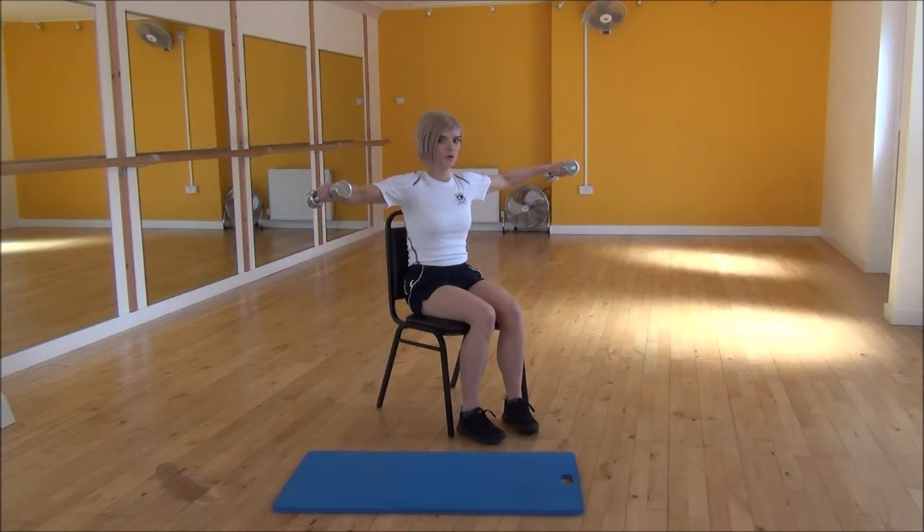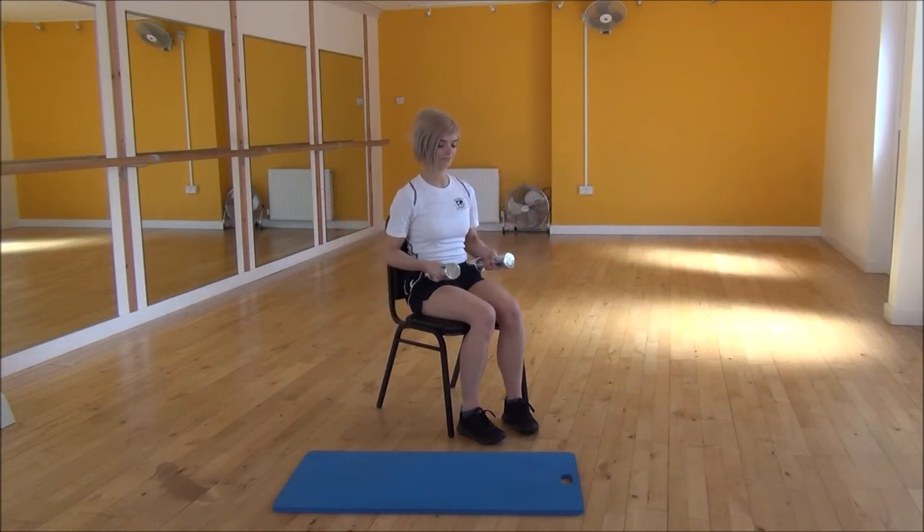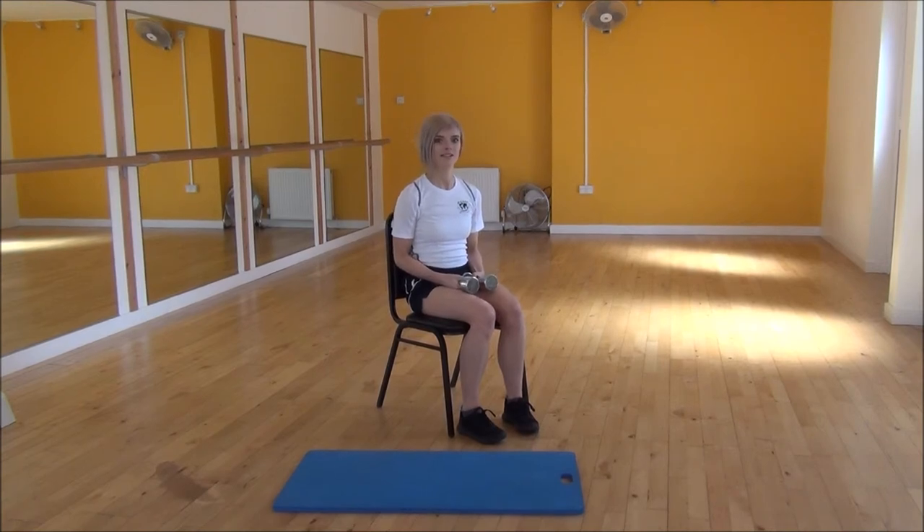It's a nice strong hold, keeping the bend in your elbows the whole time and making sure that your arms stay completely parallel to the floor at all times. Then you can drop them back down. And that's the static T-fold.